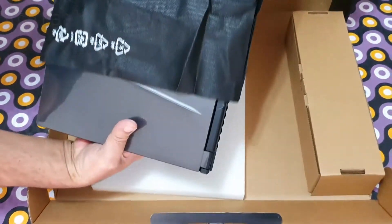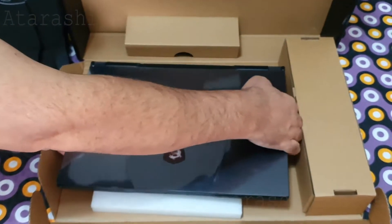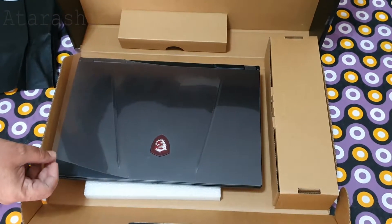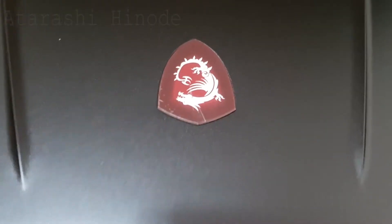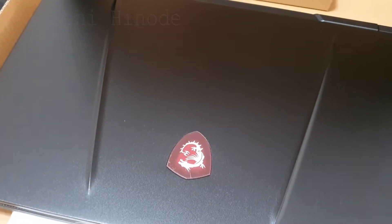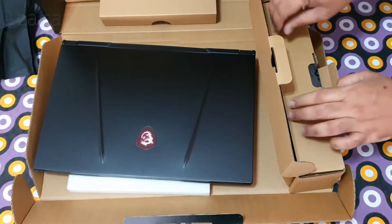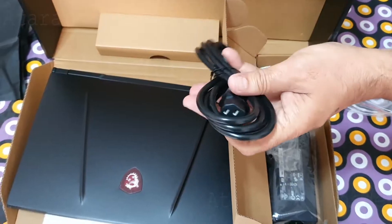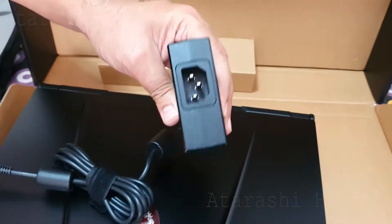Now let's take out the laptop itself. The top is covered with a transparent plastic. It has got the MSI logo at the top which has a white LED that glows when the system boots. It comes with a Type B power cord and a really powerful 230W AC to DC power adapter, and it is quite heavy.